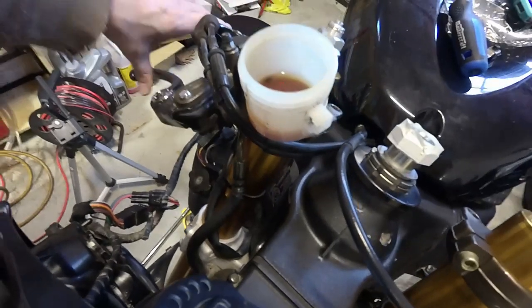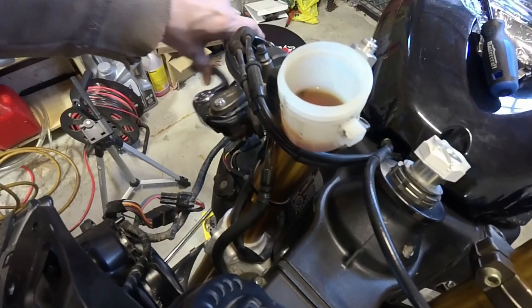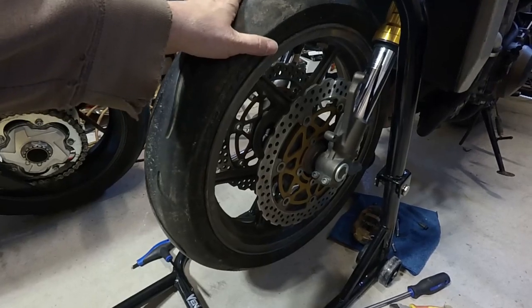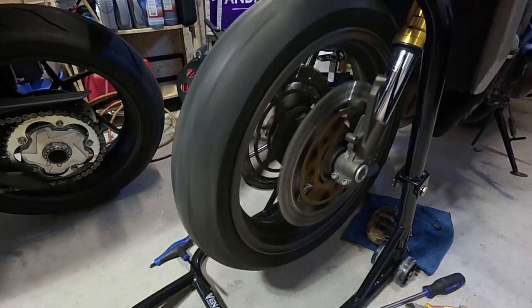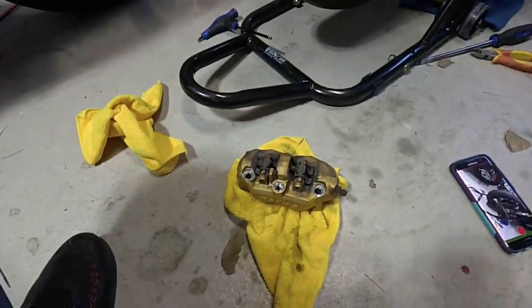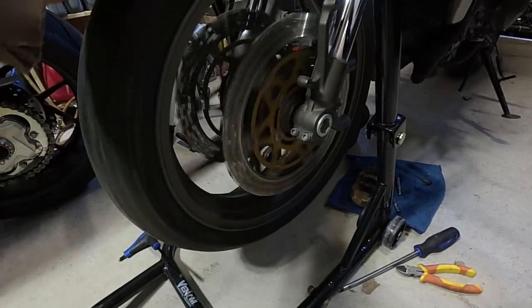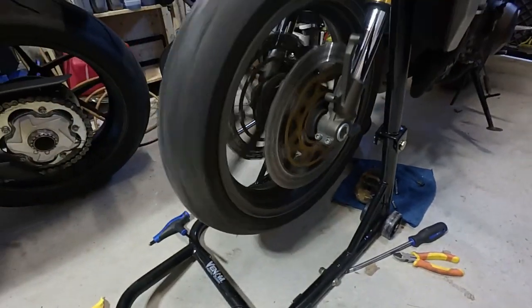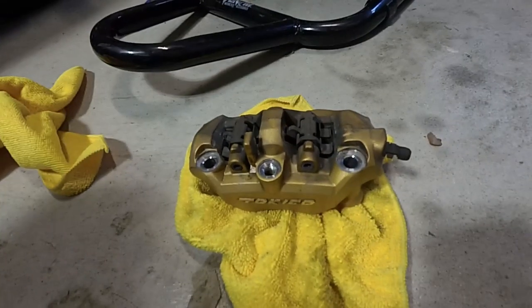Today I'm just worried about getting the components off and seeing what that grinding noise is. Let's spin the wheel again now with the calipers off. Look at that—no sound, no grinding. So these calipers are kind of the cause of all that noise in the front end. I want to take the wheel off anyway because I do want to give it a good cleaning, so this is all necessary.